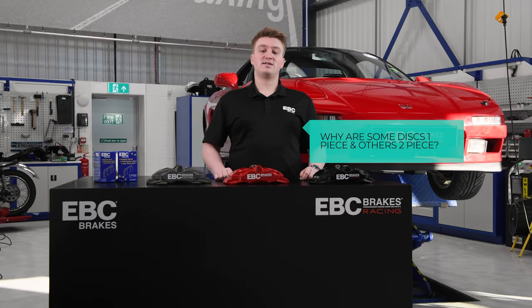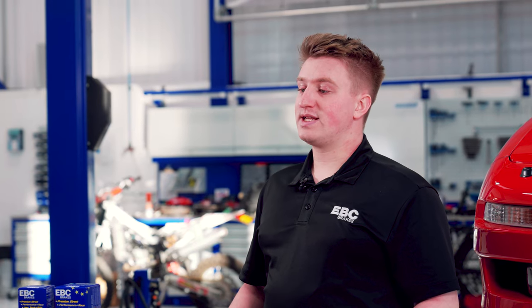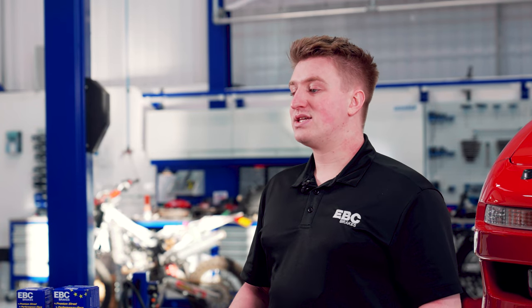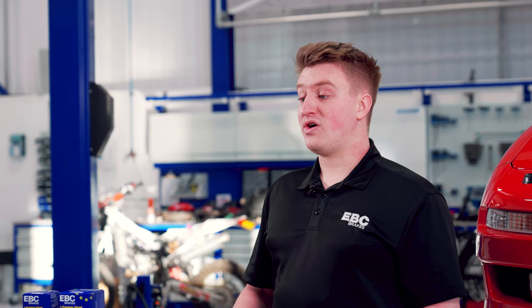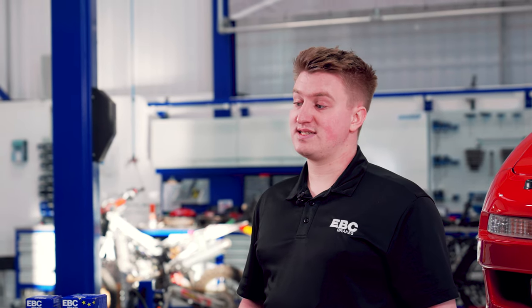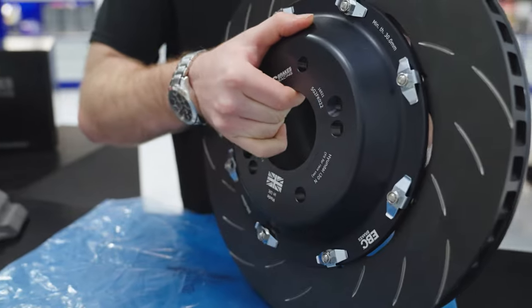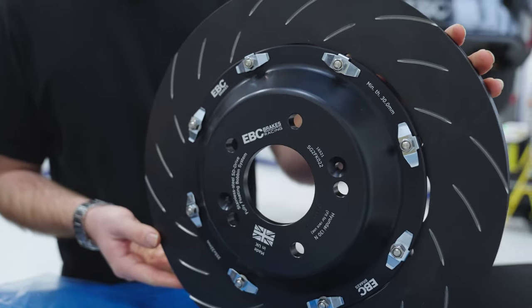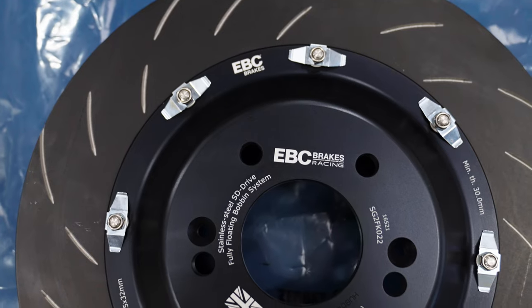Why are some car discs one-piece and others two-piece? Usually OE brake discs are single piece, and this is typically down to the cost during manufacture as well as the needs required from the application. From a cost perspective, a single piece disc is able to meet the needs and demands of both the car and the driver with ease. A lot of high-end or sports cars are now being fitted with a two-piece disc as standard, as there are many significant advantages to a two-piece disc in high performance applications.